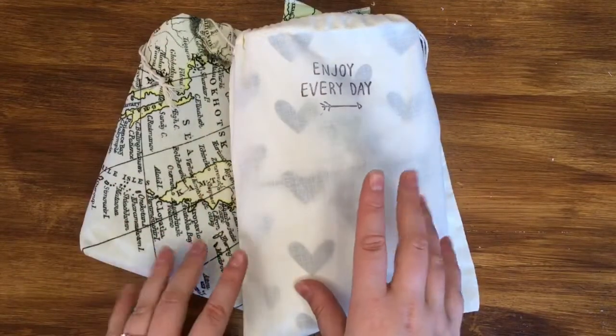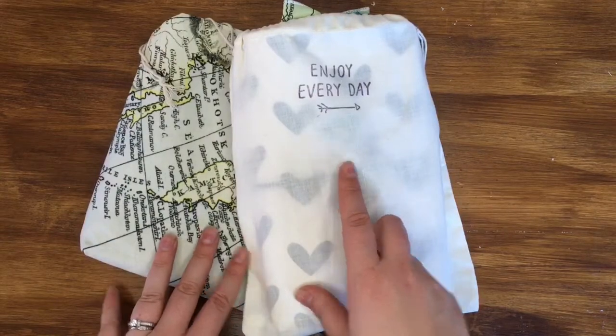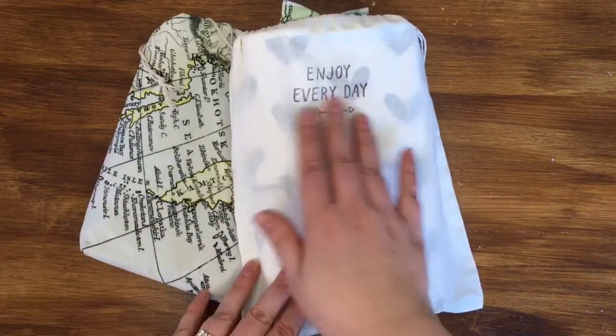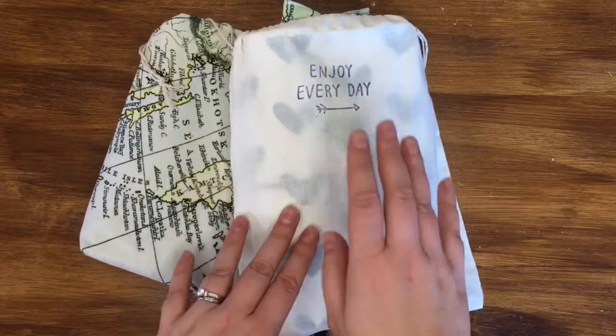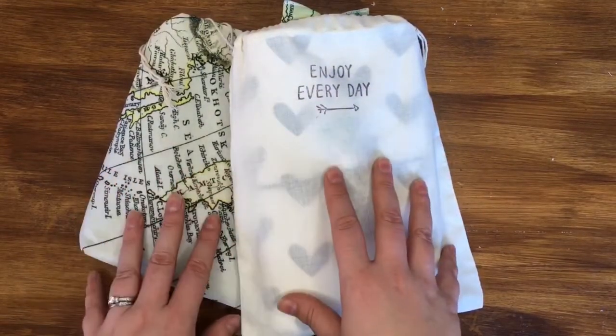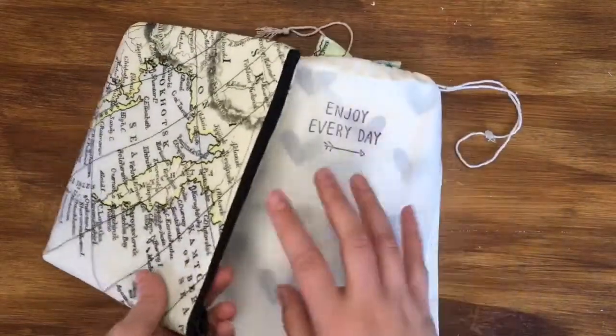Hi guys, it's Sam. I thought I'd jump on and share with you how I am planning for 2018 and what I'm using and what I'm getting up to. I've been spending the last few days working it out exactly what I'm going to be doing and I've come up with a system that works really well for me, so I just wanted to share it with you.